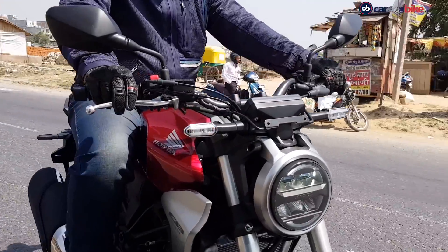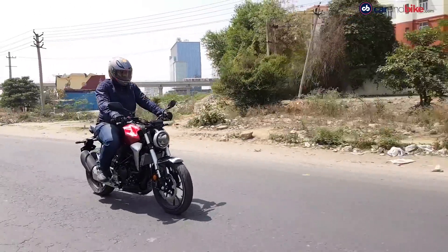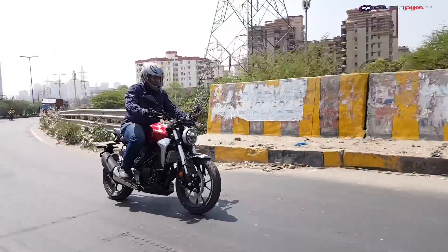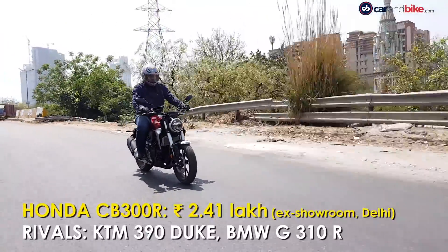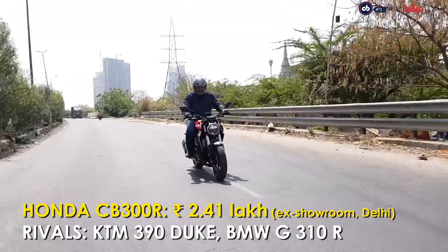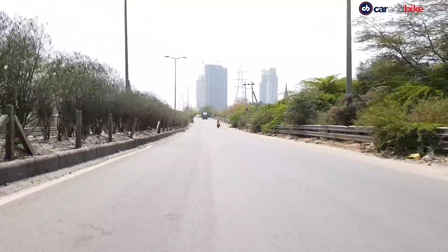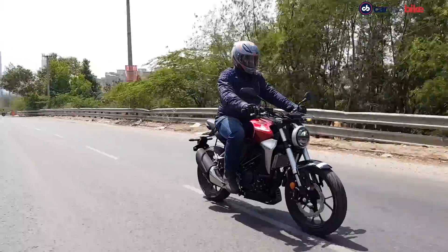The Honda CB300R is stylish and with you on it, your style quotient goes up a few notches. Performance is decent when riding in the city, but long-distance runs could be a little uncomfortable with the stiff suspension and seat. At Rs 2,41,000, it is more affordable than the KTM 390 Duke and the BMW G310R. If you are looking for good performance and extraordinary looks under Rs 3,00,000, then definitely yes. The feature list is adequate for the price as well, though if you want better outright performance, the alternatives may make more sense.